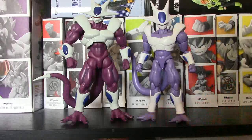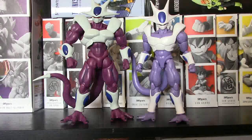It looks like his little brother right there. But we are going to take a look at articulation and scale, paint and detail. We're going to compare them with other figures. And of course at the end we're going to tell you if one or both are worth the buy. And we're going to tell you who wins this versus battle. So seatbelts on everybody, y'all know what time it is. Let's go.